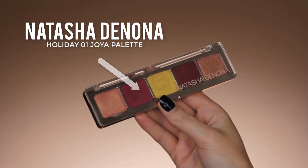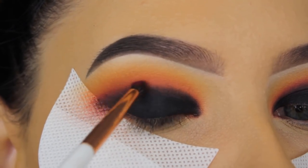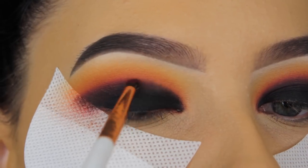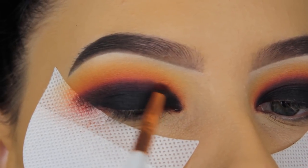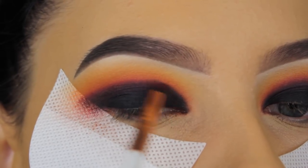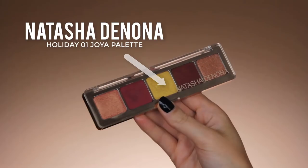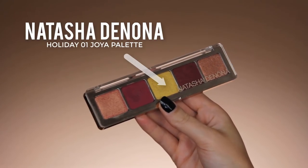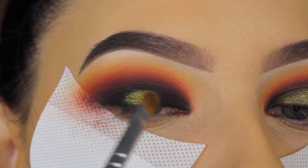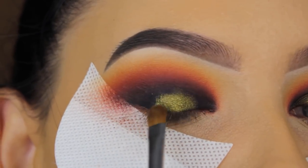Now I'm going back in with the Holiday 1 palette by Natasha and using that rosy pink reddish shade, blending it around the edges. I forgot to record the next step — or my camera wasn't working — so when you see the next shot of my eye it looks much more blended out. Those were the two shades I used, blended all over my crease. Now I'm taking this yellowy shade and pressing it into the middle part of my eyelid.